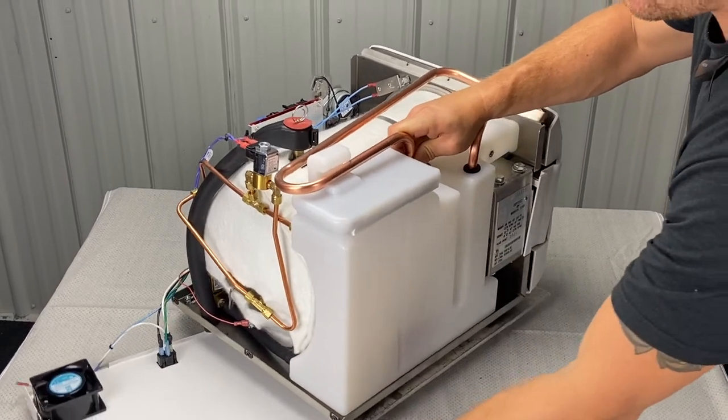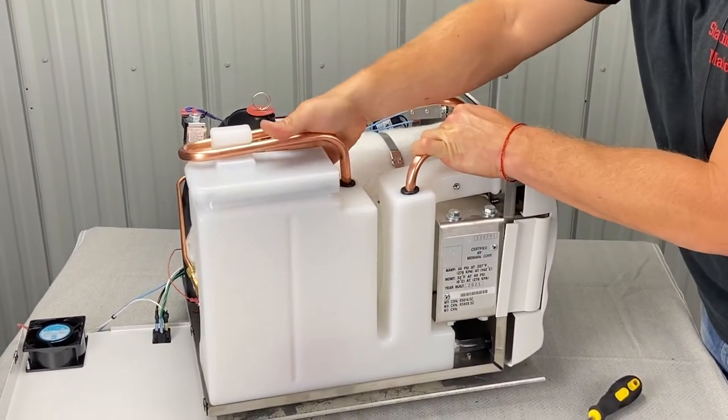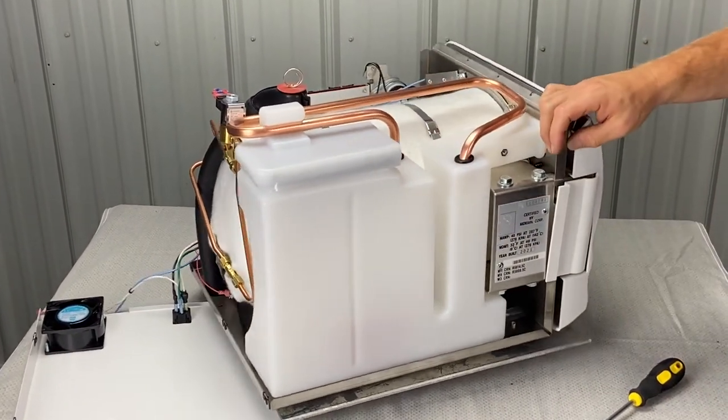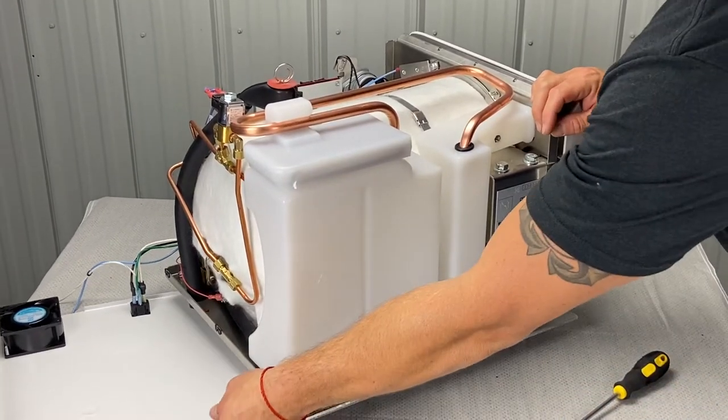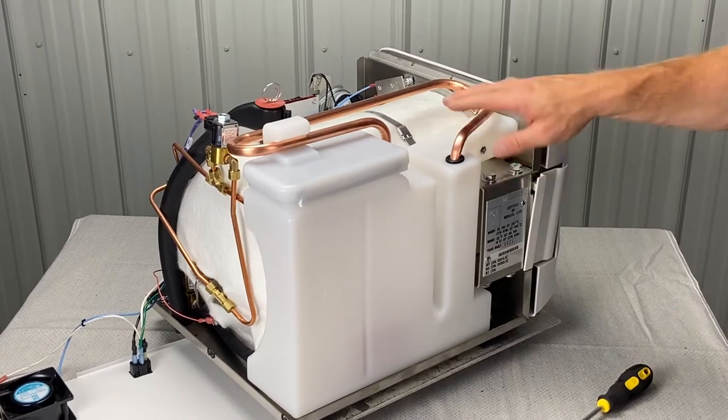I got this all set up — I left the panel hooked up. One's in, I'm manipulating it to get the other one in. If you push too hard, you can push the rubber grommet in. It's not the end of the world, but just annoying. Then we got the copper tubing on.